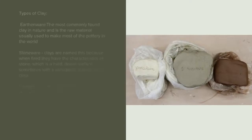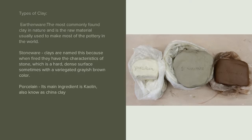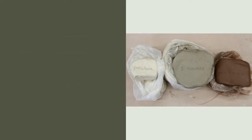Types of Clay. Earthenware is the most commonly found clay in nature and is the raw material usually used to make most of the pottery in the world. Stoneware clays are named this because when fired they have the characteristics of stone, which is hard, dense, with a variegated grayish-brown color. Porcelain's main ingredient is kaolin, also known as china clay.